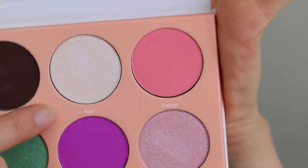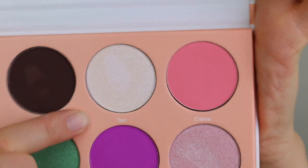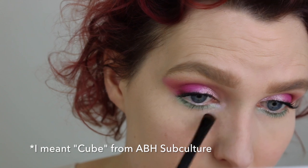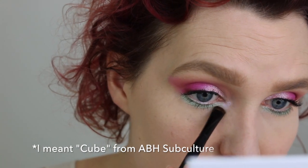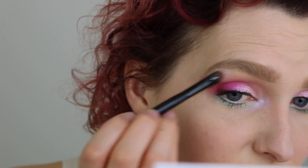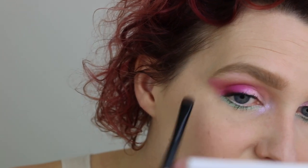For inner corner highlight and also a brow highlight, I'm going in with this color Tarte right up here — it's a beautiful shimmer that kind of shifts between pink and white. It sort of reminds me of the Gumdrop color from the Anastasia Beverly Hills Sugar Glow Kit. This color alone is reason enough to buy this palette — it's so beautiful.